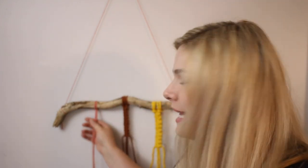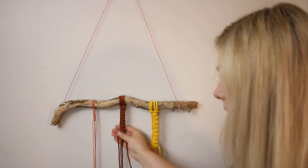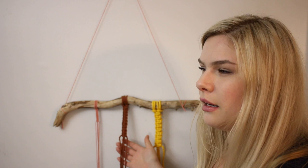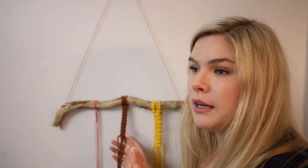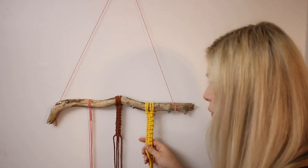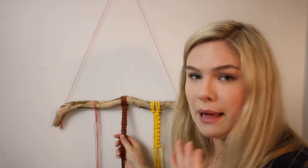Now one thing I recommend: if all you've got is this little bitty tiny rope and you want to make a macrame piece, do not fret — because here lies the three millimeter. The three millimeter is a pretty average size to go with for macrame wall hangings. For average-sized pieces, this works absolutely perfectly.